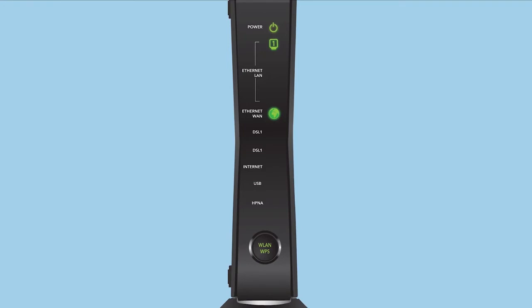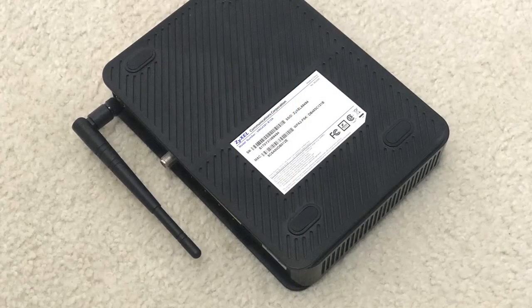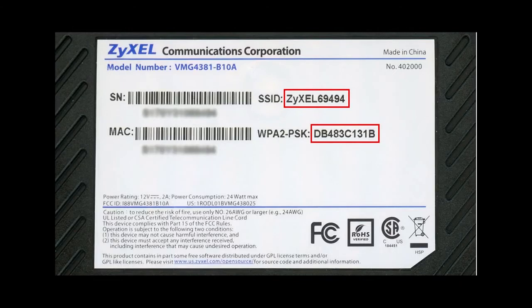Your Zyxel 4381 comes with built-in Wi-Fi. In order to connect to your Wi-Fi, find your gateway and look on the back. You will see a white label. On this white label, there will be something called an SSID — that is also your network name. Below that is the WPA2 passkey, which is your wireless network password. To connect your computer to your Wi-Fi, go into your Wi-Fi settings on your computer or any device, search and find that SSID name, select it, enter the password when prompted, and now you are connected to the Internet.